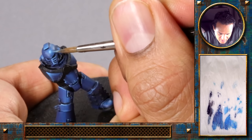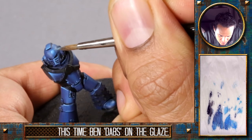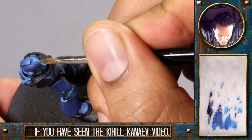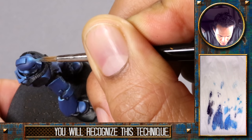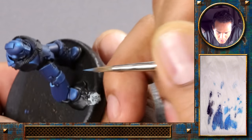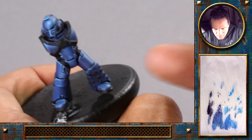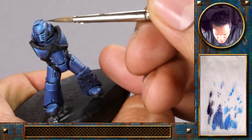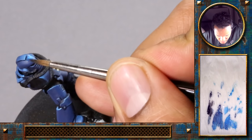Now just a bit more of the Teclis blue — pure Teclis blue — to kind of soften the whole surface a bit and bring it all a little bit together.